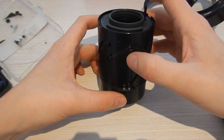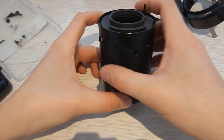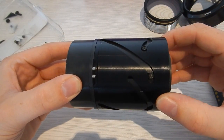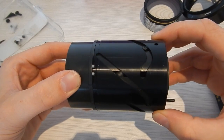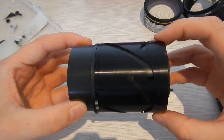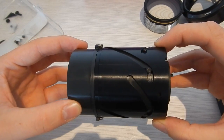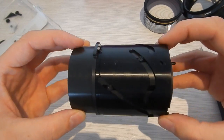The zoom mechanism contains something called floating elements. These are lenses that aren't fixed to the lens or moved using a screw like the focusing elements. These elements move in non-linear tracks, allowing them to move in very complicated ways compared to the linear way in which a focusing element moves.